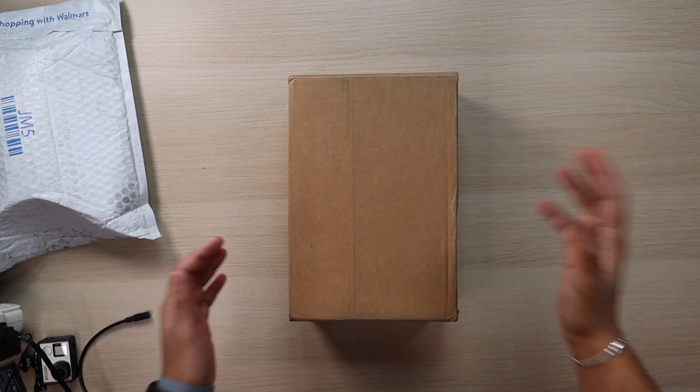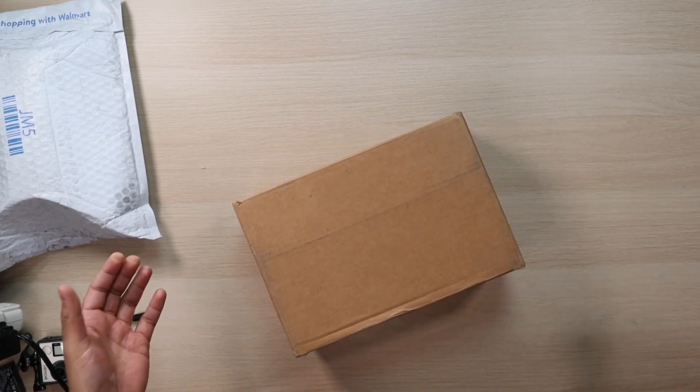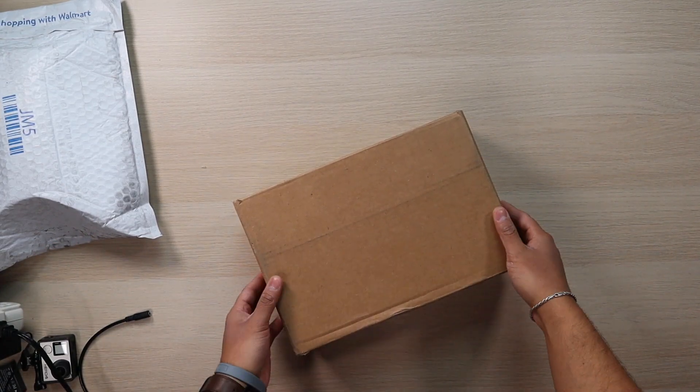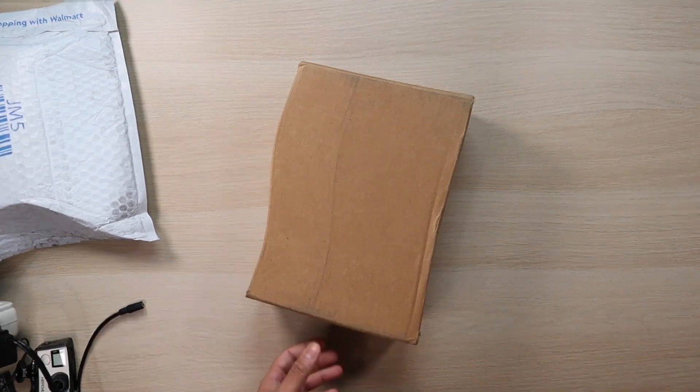What's up guys, so today I got a Nike sneaker unboxing. I ended up getting this during the massive restock — I really didn't need anything for the personal collection, but I ended up copping these dunks here. Stay tuned to see what I got.